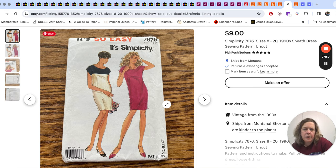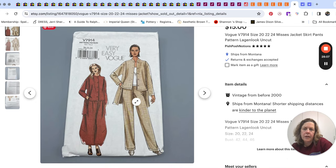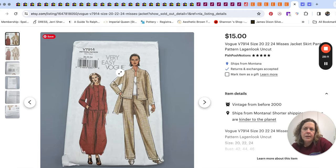Then just two patterns: a Simplicity very basic sheath dress pattern for $9, and a Vogue kind of fun log-look outfit pattern for $15. I believe I have sold that Vogue pattern more than once.